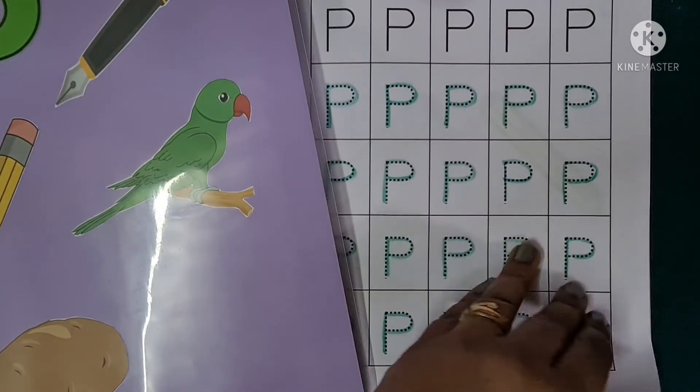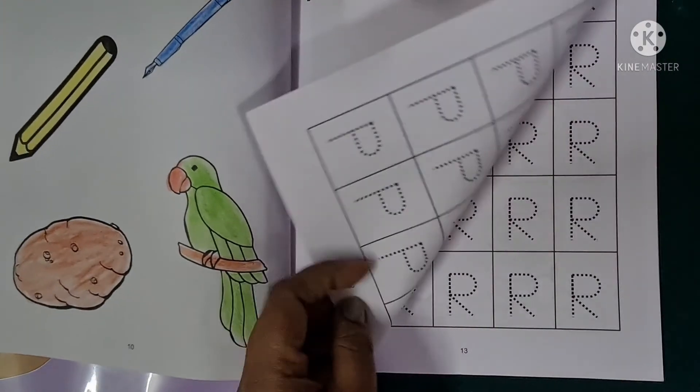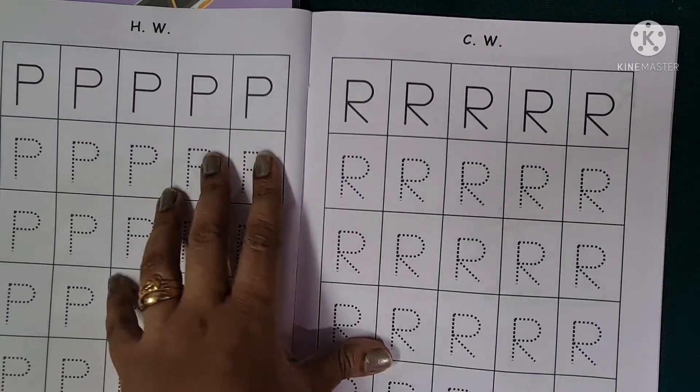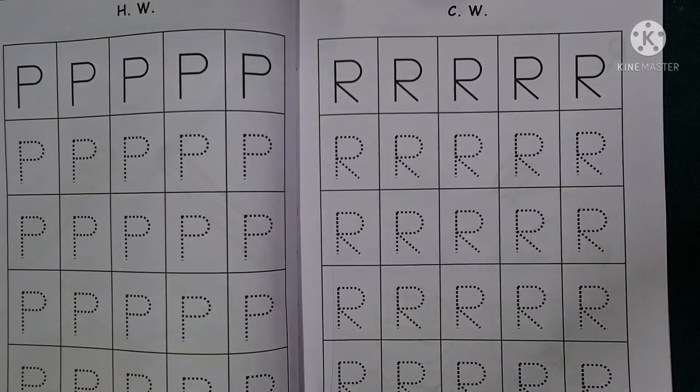Similarly, children, you all would be doing page number 11 and page number 12 for your homework — page number 11 and 12 for your homework. Have a nice day, children. Take care. Bye bye.